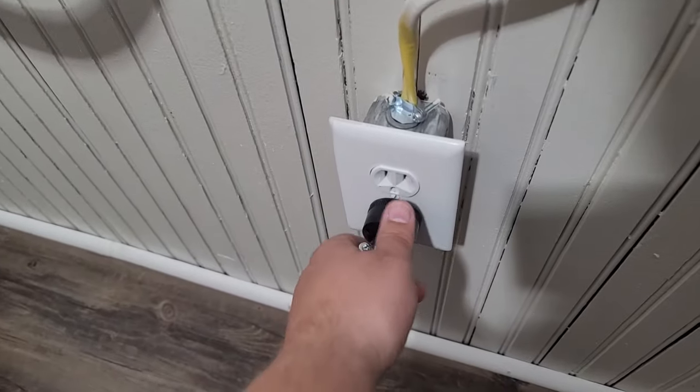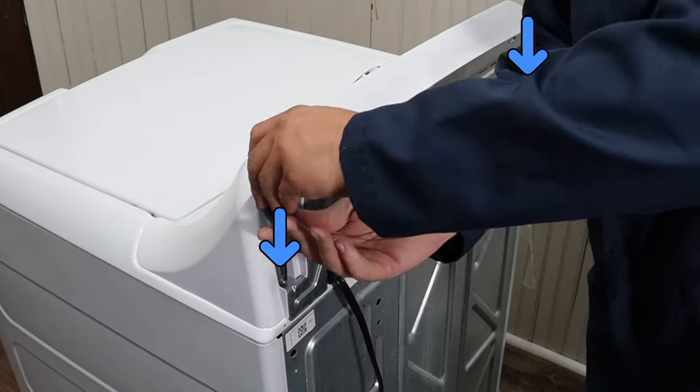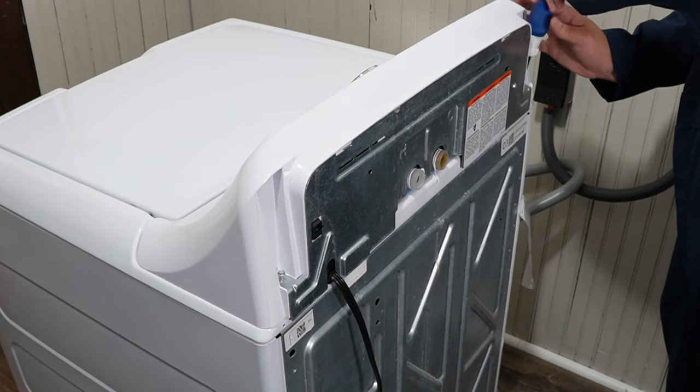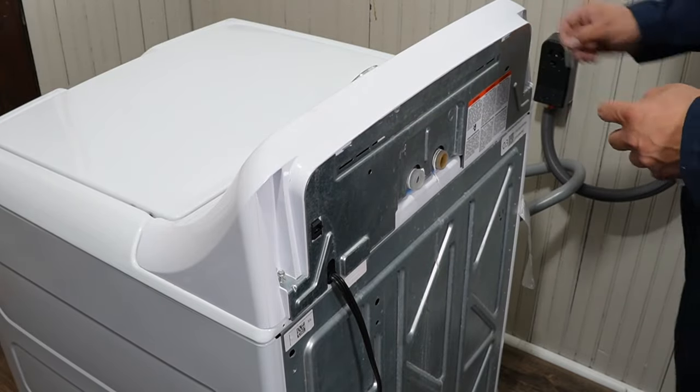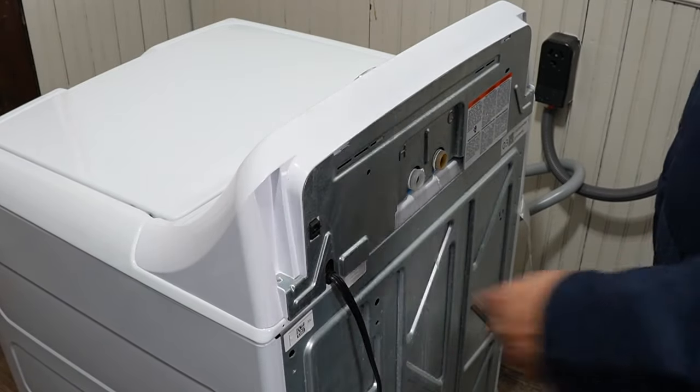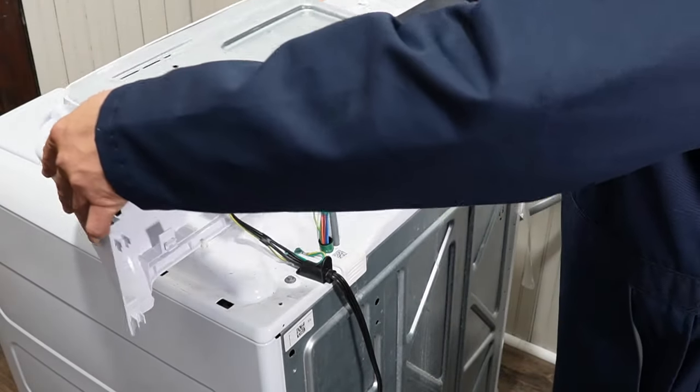First, make sure the machine is unplugged from electric. There are two screws that hold the console in place on this GE washing machine — one on each side behind the washing machine console — and you need to remove these with a quarter-inch hex head screwdriver. These screws are extremely long, so make sure to place them somewhere safe.